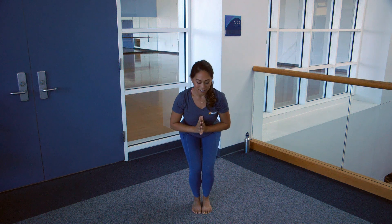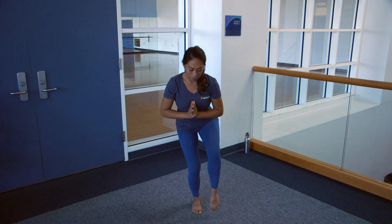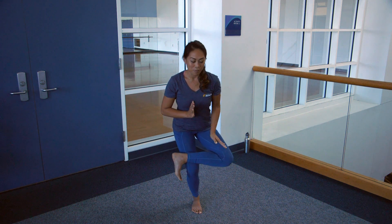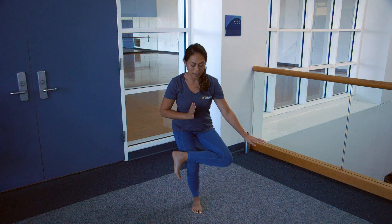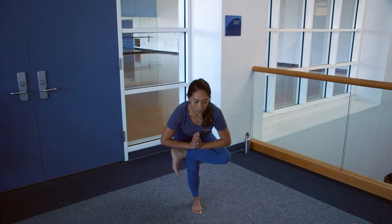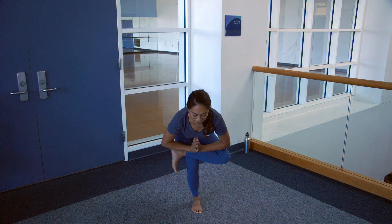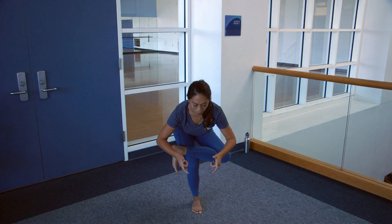Bring the hands to heart center, left foot comes up, bringing more weight into the right foot. Left ankle comes to the right thigh, left knee comes out to the side, bringing the hands to the left calf. Working on your balance here, make sure to tip that pelvis forward.